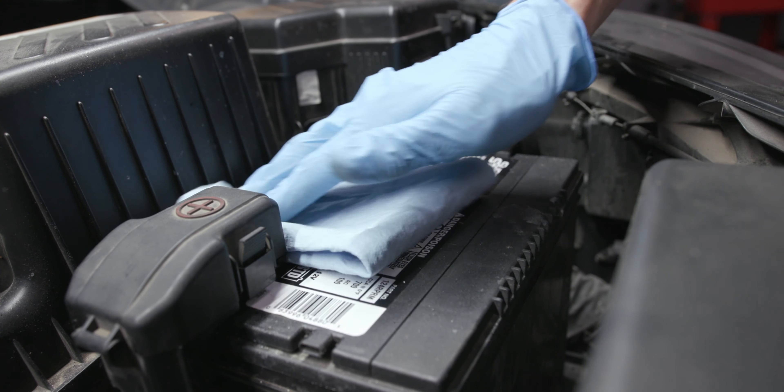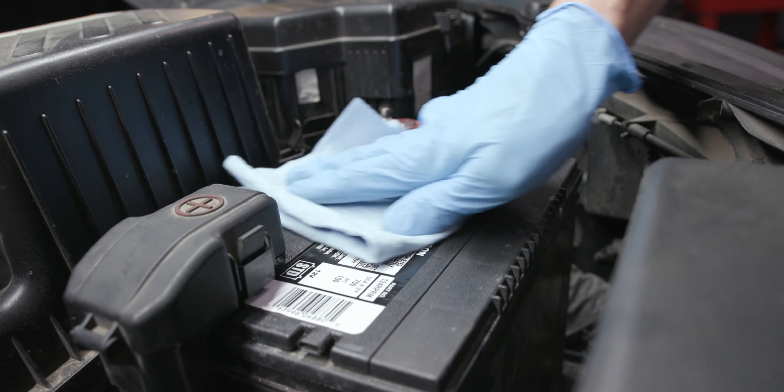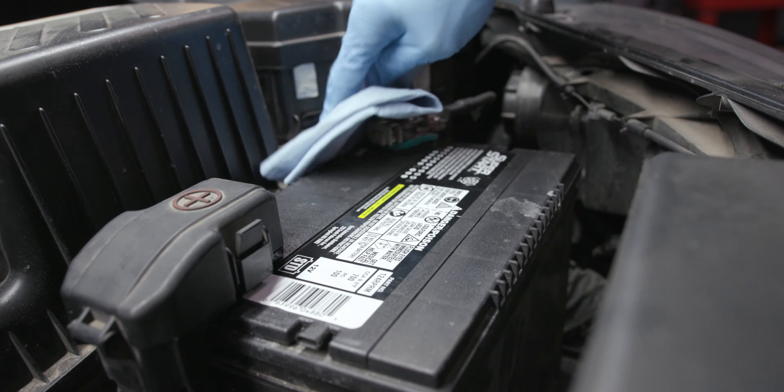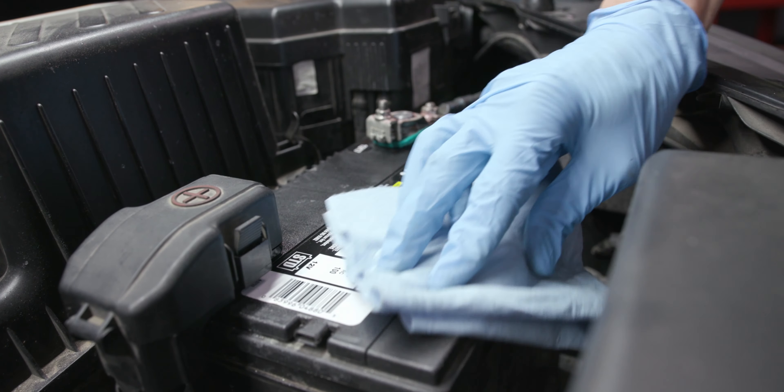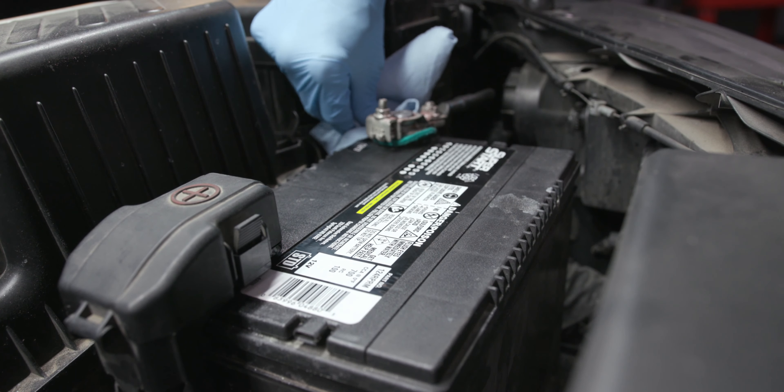Cleaning your battery's plastic casing with a wet cloth can be helpful, since dirt or traces of battery acid on the outside can create a pathway between the positive and negative terminals, which could drain your battery's power.